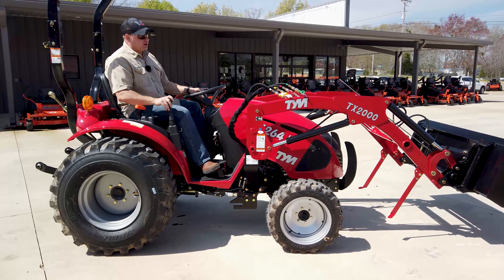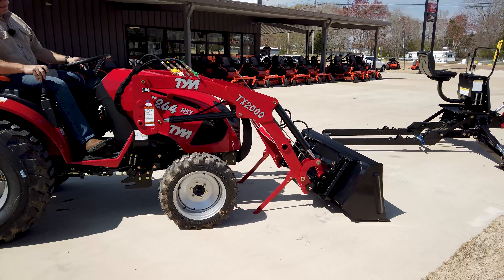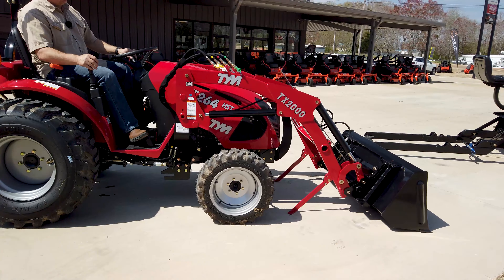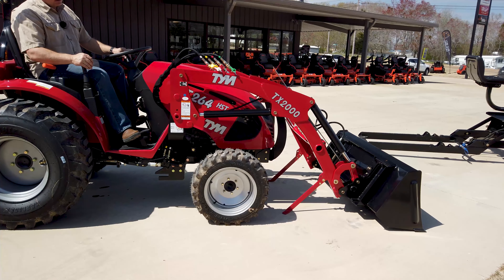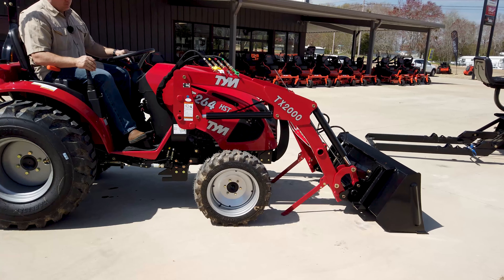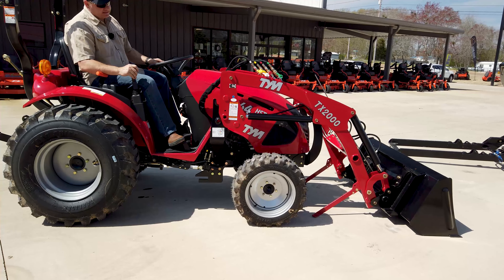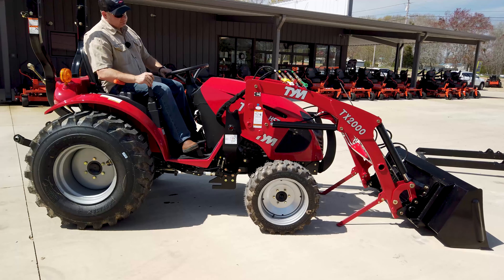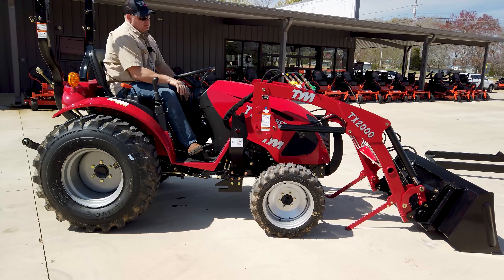All right, now that we've got the legs down we're going to go ahead and set this thing down until the back legs touch, and then you want to rotate the front where it's touching a little bit, then rotate it back. As you're doing that you're going to kind of bump it forward and backwards a little bit and then it'll just fall off just like that. Back away just a few inches — there you go. Put your parking brake on and turn it off.